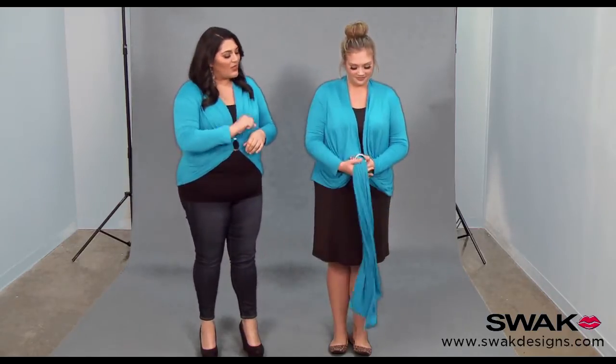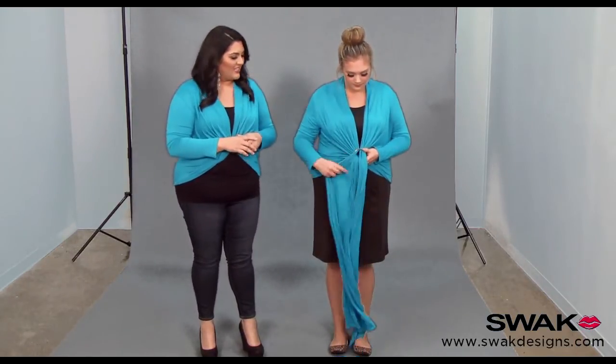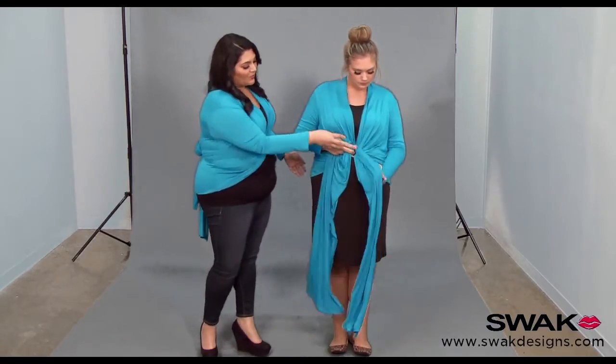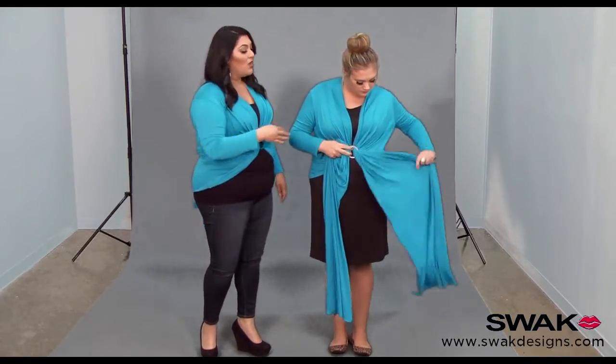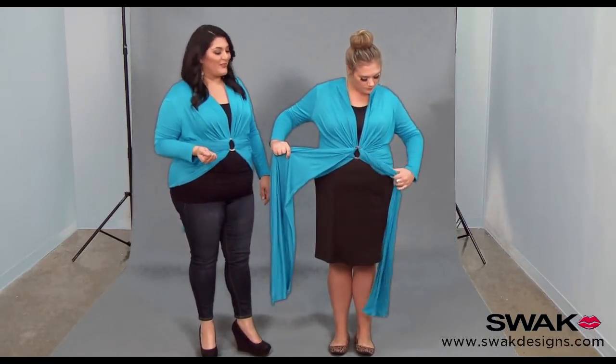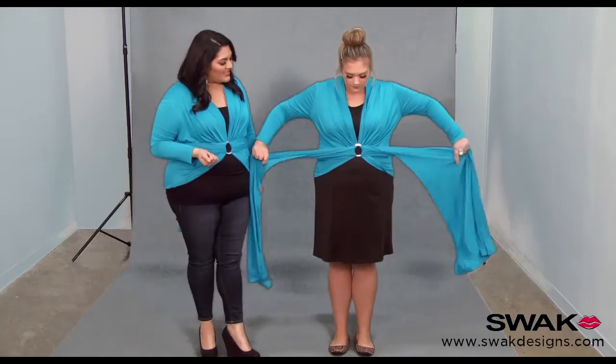Take your long pieces and weave them through the ring. This is a very simple style and it's cropped, so you want to make sure that ring lands right under your bust or in the center of your torso — whichever is most comfortable for you. Then take those long pieces and belt them around your waist.